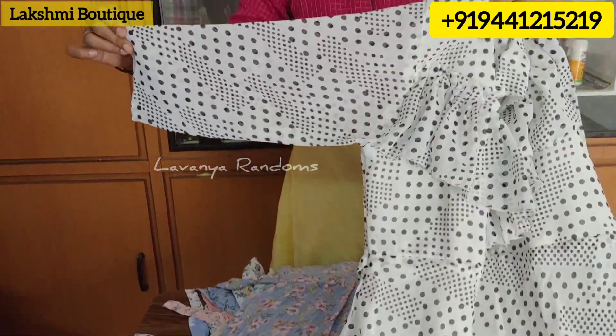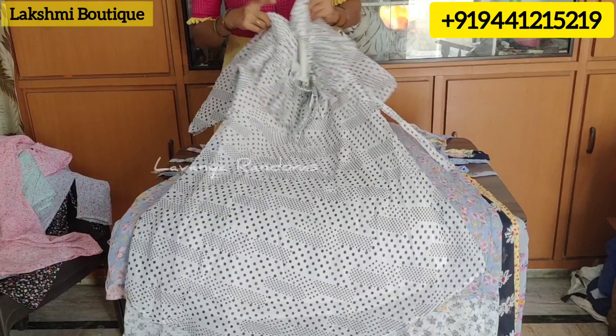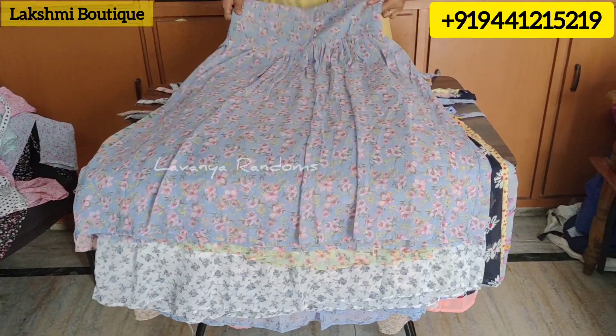The sleeves are 3/4. This is an XL size. This is a single piece. This is a good design.